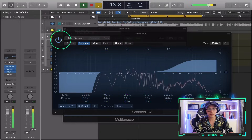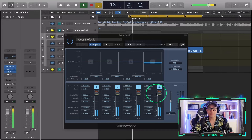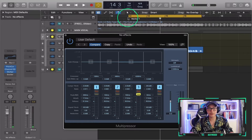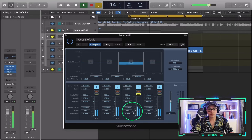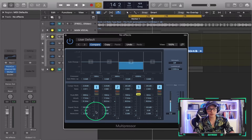Now I can really focus and solo the bands and start compressing the different bands that I soloed. Remember, the ratios are very important. Maybe for the lower end I don't want to compress as much, so I keep it at three.